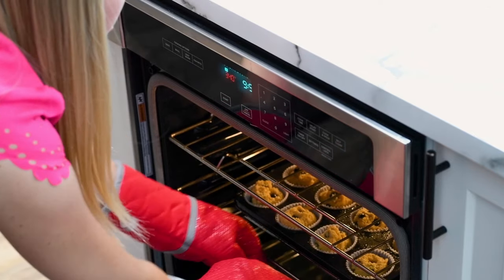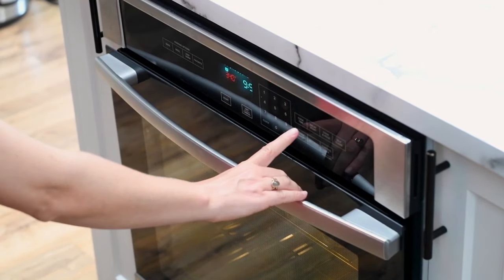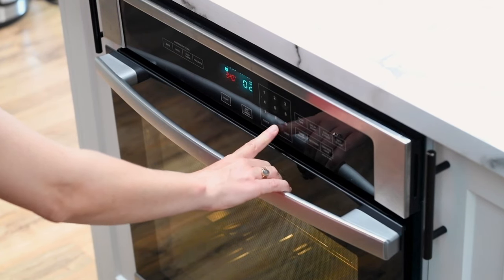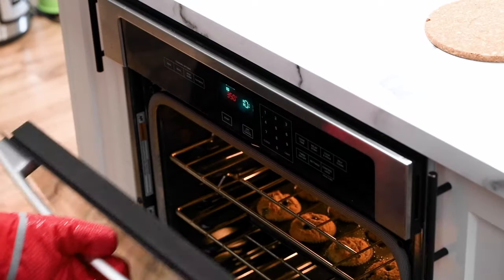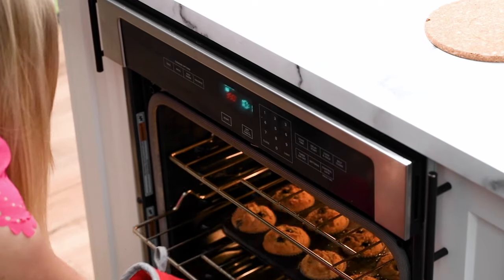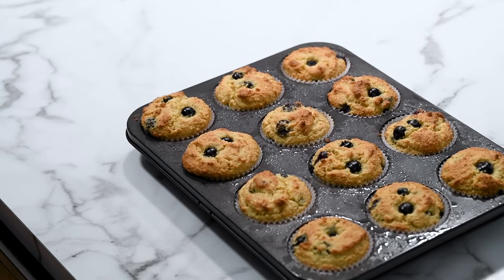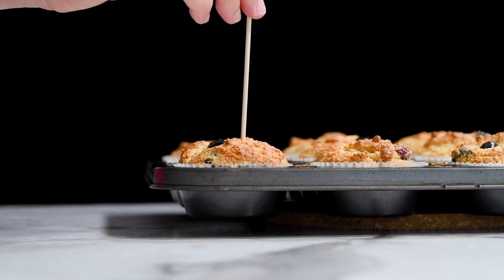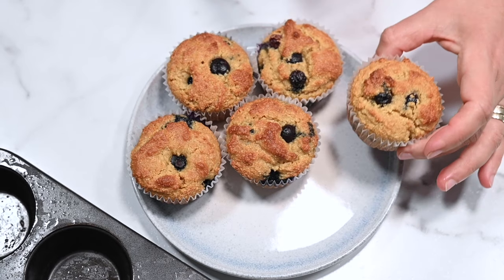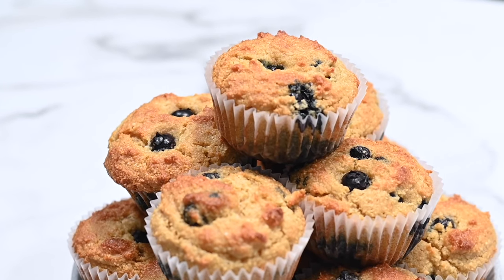Bake them on the middle rack for 20 minutes only. They do cook fast, and almond flour tends to burn fast. They browned even on the middle rack, so I highly stress — don't forget to move the rack to the middle. For the toothpick test, your muffins are ready when a toothpick inserted in the middle comes out clean.